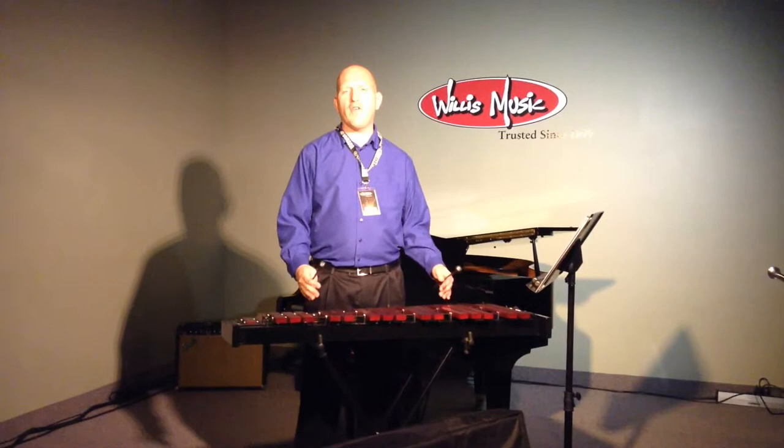Hi, this is Chris with the Willis Music Company, and I'm here in our recital hall today to show you the new Stag Xylophone, brand new here at Willis Music.